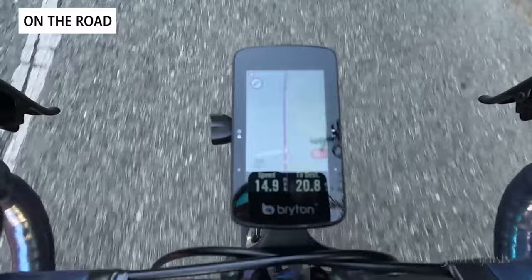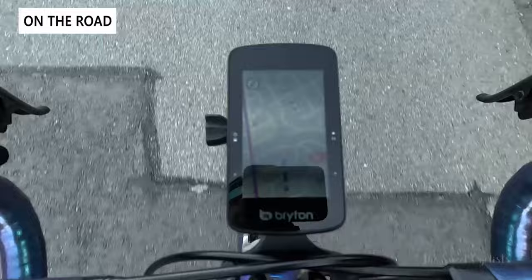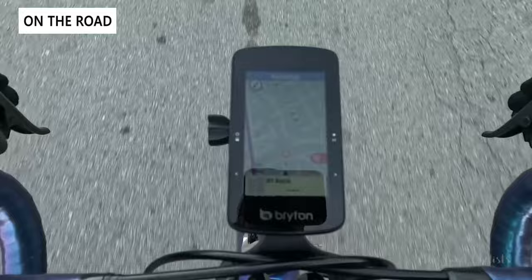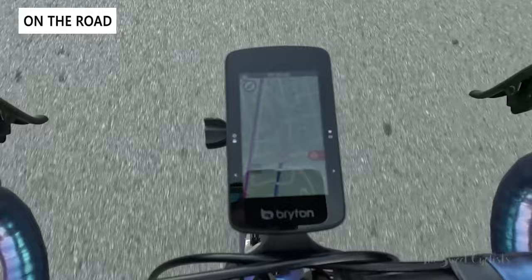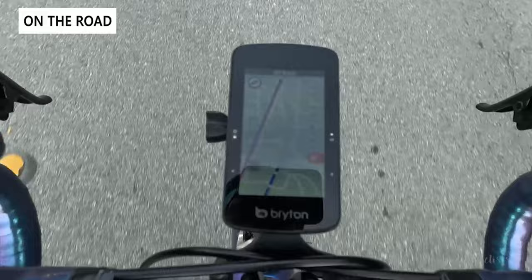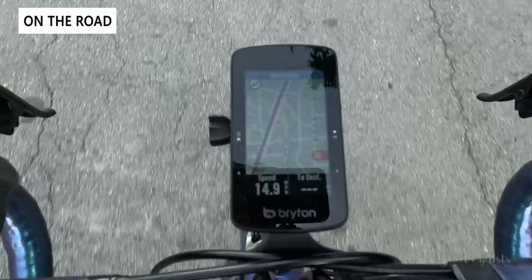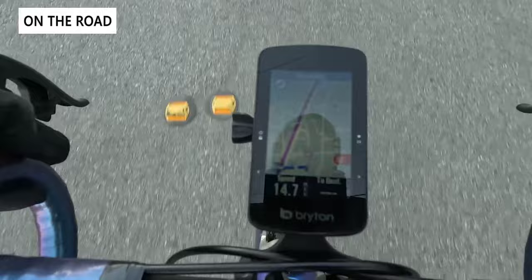The Bryton map view is really intuitive with a big color map, bright colors, and a dark theme for high contrast. Navigation prompts are excellent — you get big turn prompts with a little illustration of the intersection, making it easy to know which way to go. If you go off-route, it does tell you and attempts to reroute. On rural roads it may send you back to backtrack, but the rerouting feature is a nice safety net. You can also customize the bottom data displays — swapping in speed rings or whatever you prefer.